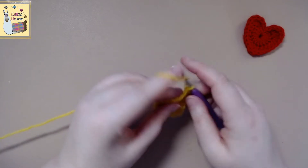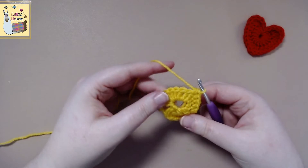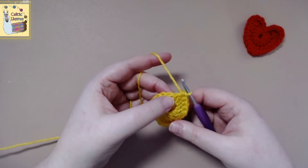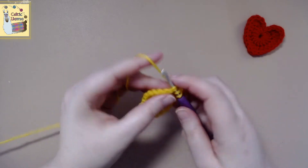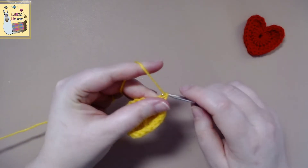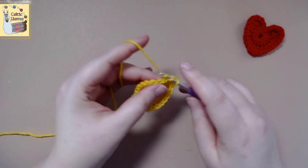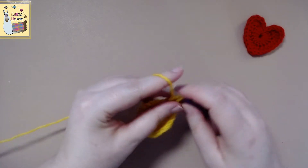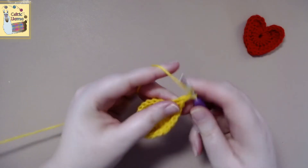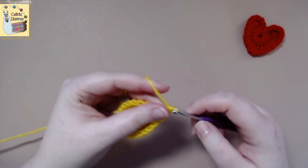Now we're going to work a double crochet in this stitch, followed by a treble crochet in the same stitch, and followed by a double crochet in the same stitch, because we're at the bottom of the heart.